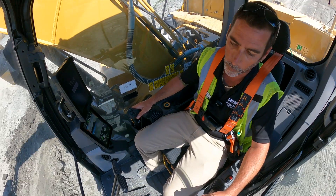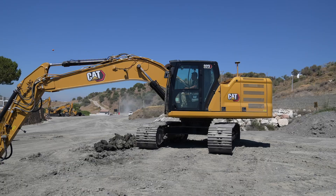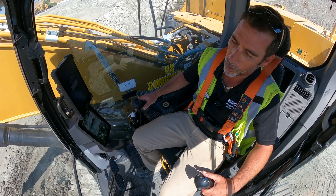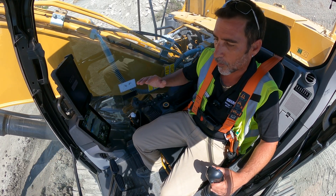Cut and fill — I'm cutting on the left side and filling on the right, all from the same position, without having to really worry about the tilt or whether I'm overcutting.